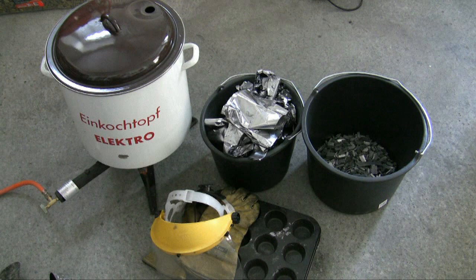Hey guys, you're watching WiderladerTV. Lyman's No.2 alloy is a great all-round alloy for cast bullets. Today I want to show you how to make a similar one. The Brinell hardness of Lyman's No.2 is 15. It contains 90% lead, 5% tin and 5% antimony.